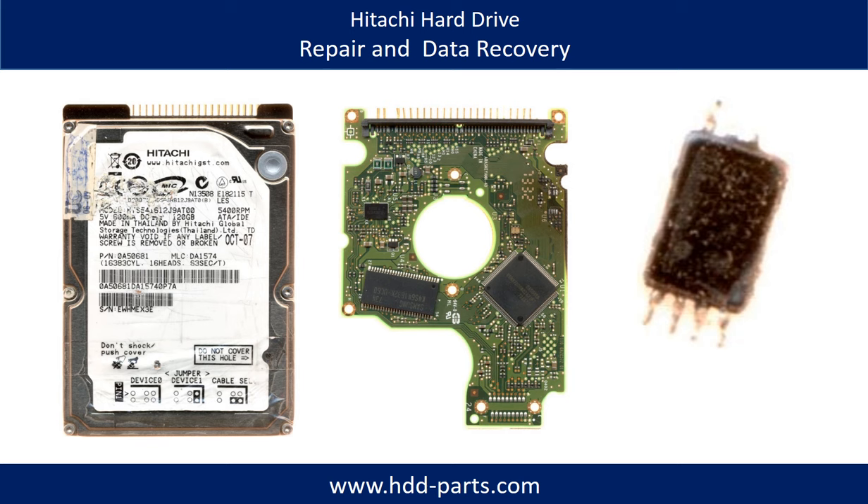Hello there. In this video, we are going to talk about Hitachi hard drive repair and data recovery.